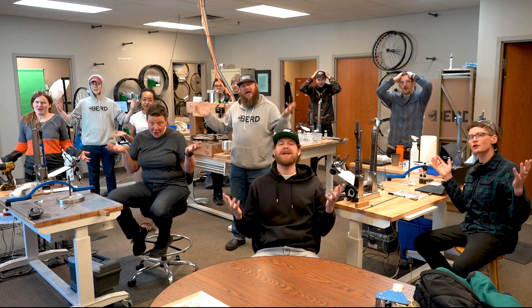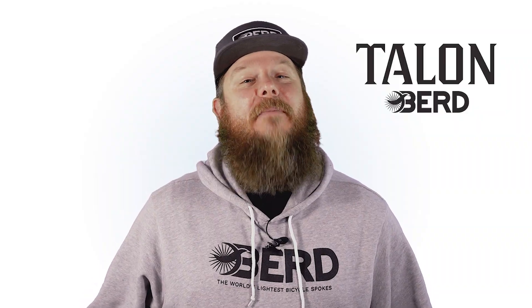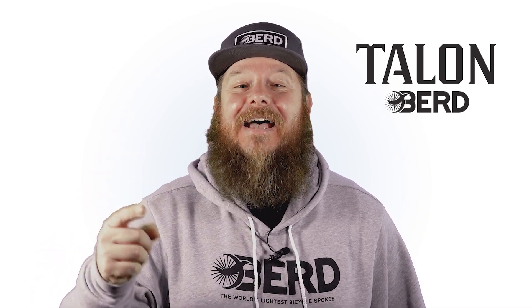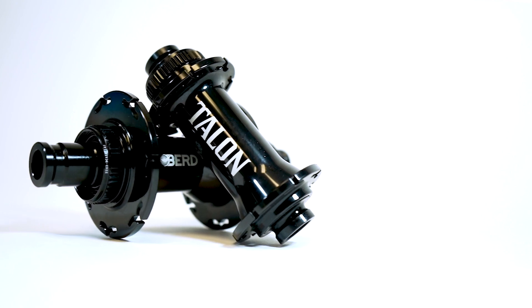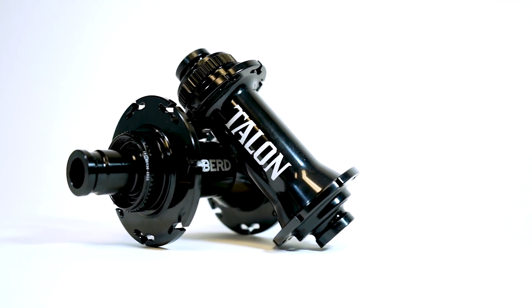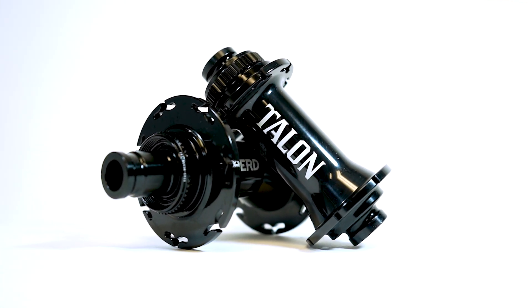There's got to be a better way! Hi, I'm Rob of Bird, and I'm here to tell you that yes, there is a better way. Introducing the BirdTalon hook flange hubs, made exclusively for use with Bird spokes.